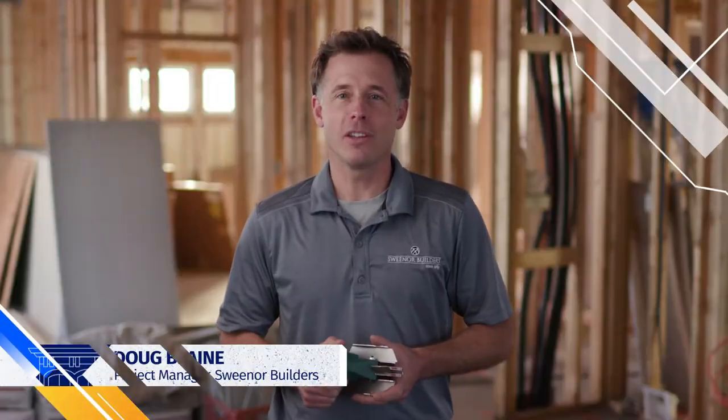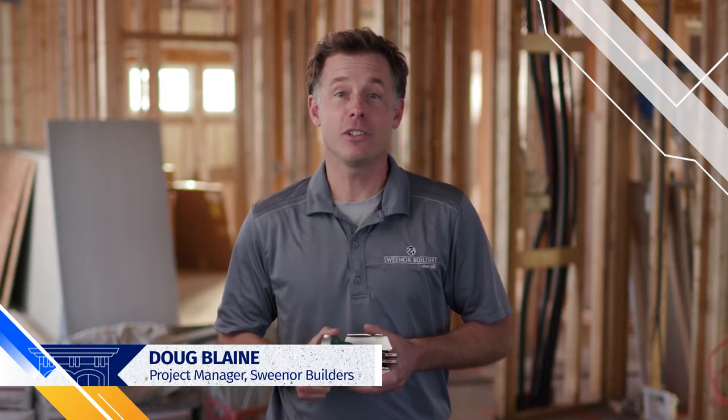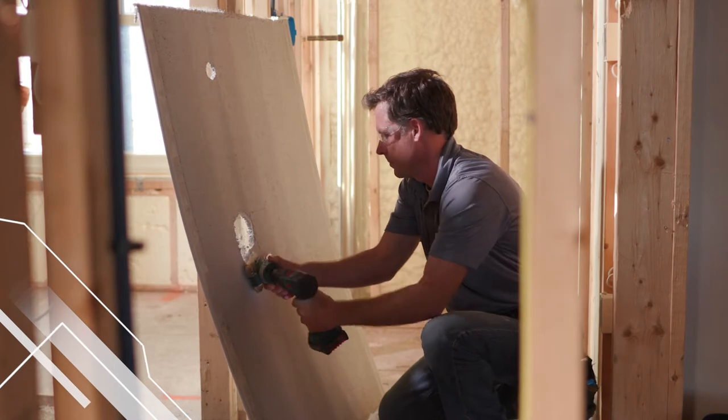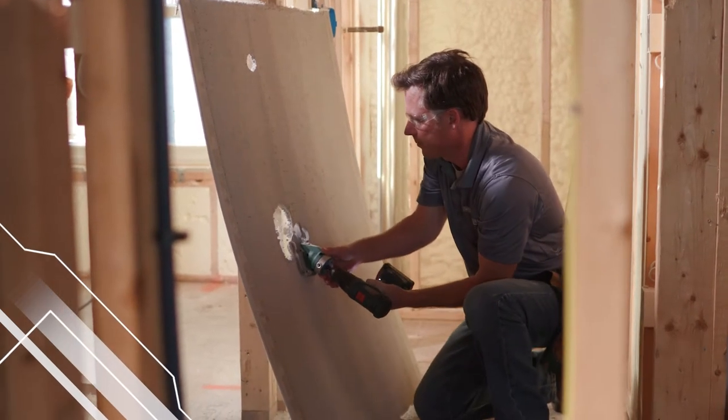As a project manager, I'm always looking for ways to make my team more efficient without sacrificing safety or quality, which is why we're excited to have the PackTools Snapper Shear Pro on site.